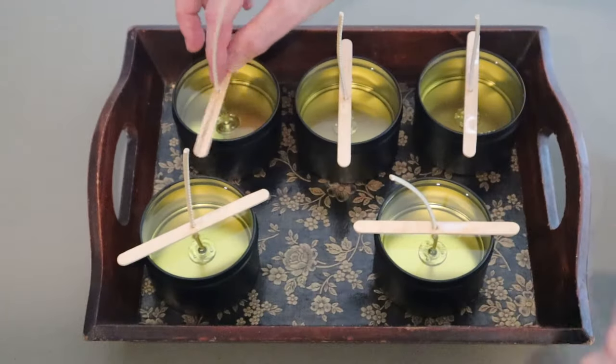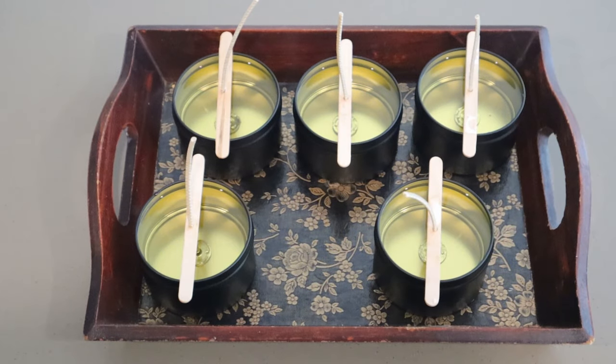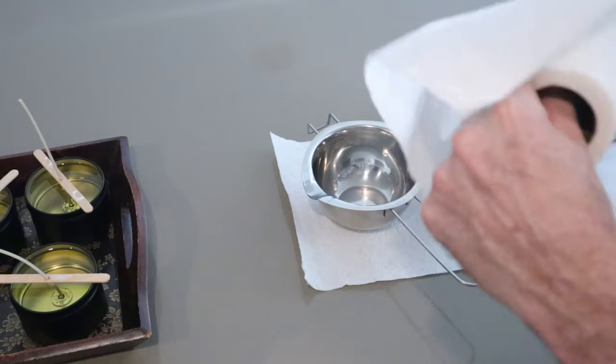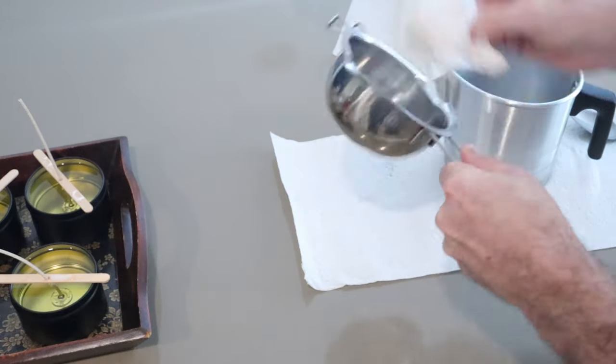Line up your wicks so that they are centred. Grab the toweling and give your pots a clean while they are still warm — this will make it much easier for cleanup later on.